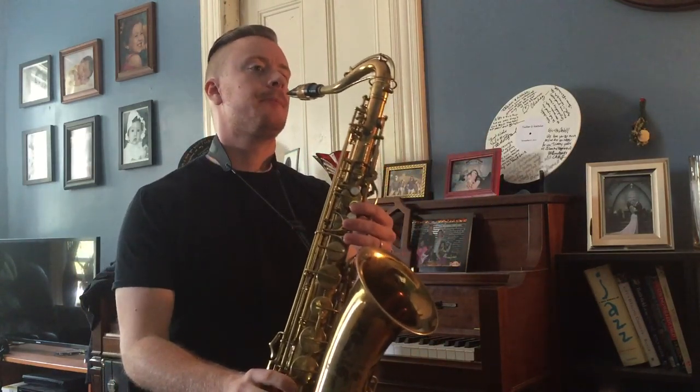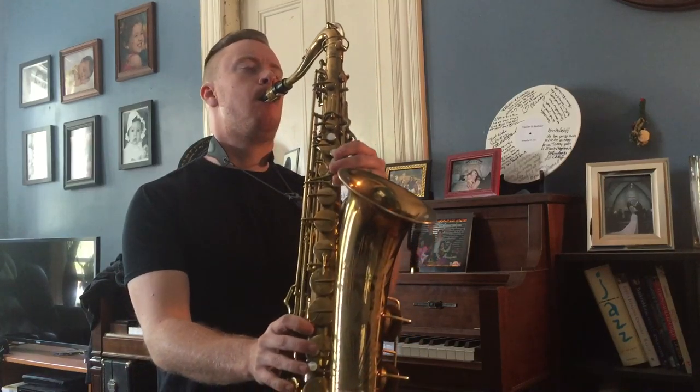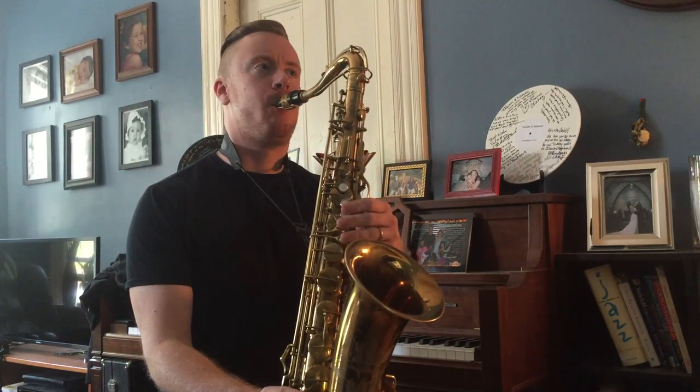So it starts on a concert E flat — so F for trumpet and tenor — and it goes like this: 1, 2, 3.